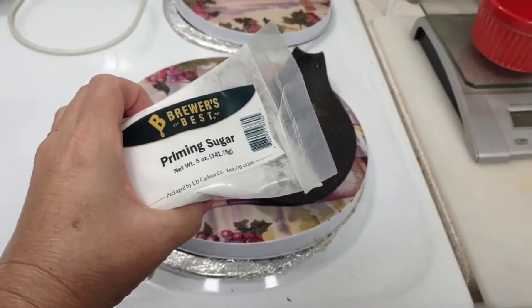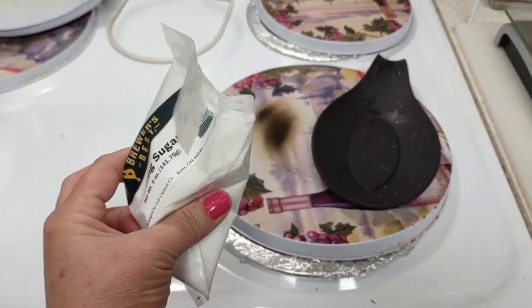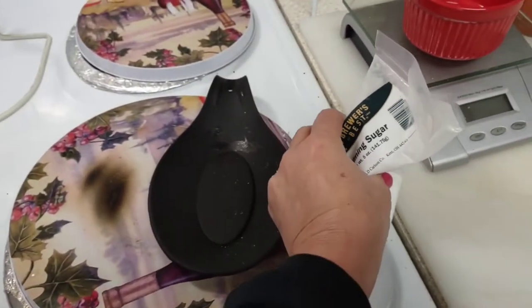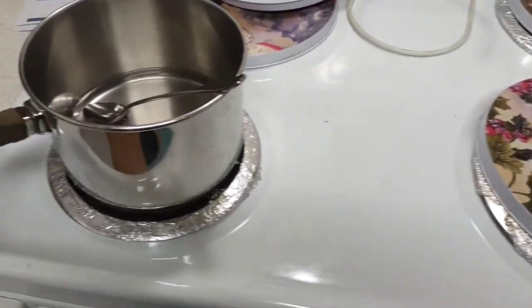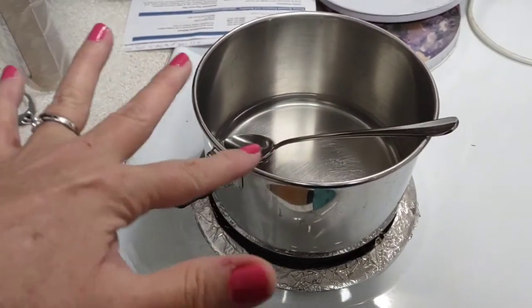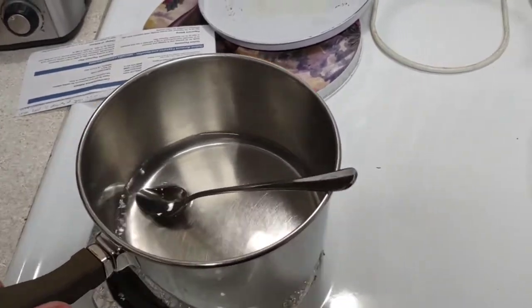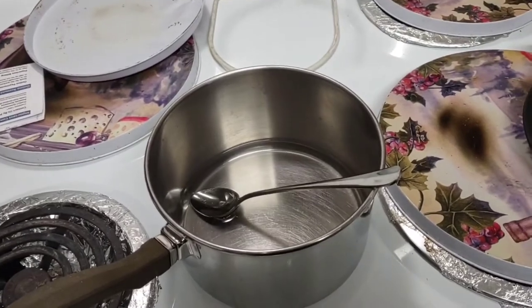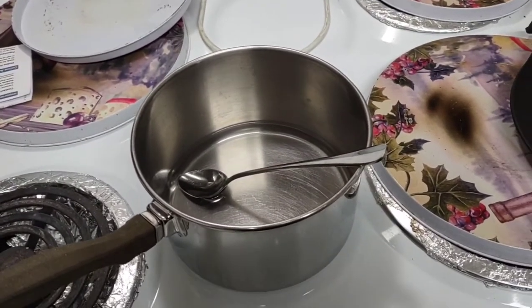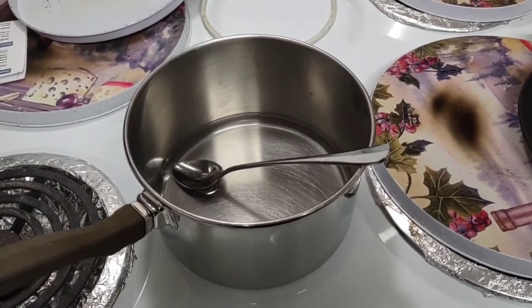So this is called priming sugar — this is about five ounces. You use one ounce per gallon, so this whole bag would be for a five gallon batch. I went ahead and weighed out one ounce. I sanitized this pan and the spoon, and I've already done this because it has to cool. I put that in there with just about a half a cup of water, brought it to a boil, and stirred it. It's not to sanitize it — it's really just to incorporate it into a solution with that priming sugar. So what is priming sugar? Why do we use it? We want to carbonate our beer.